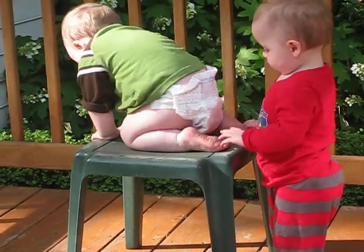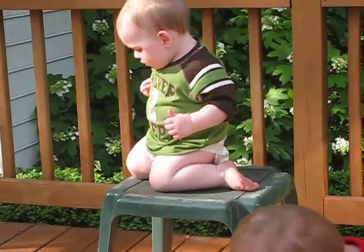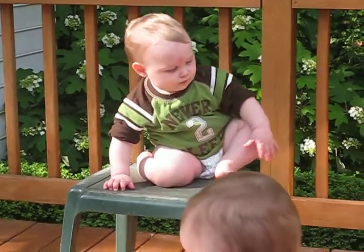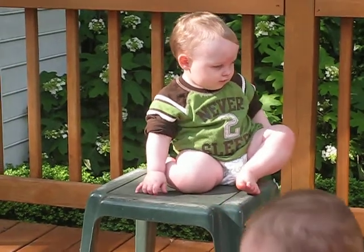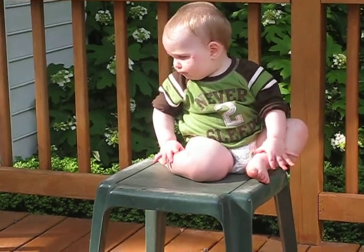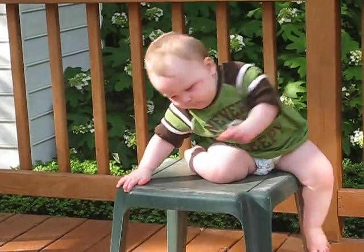Look at you, look at you, up on the table! This is the next step from getting up on the couch for the first time by himself today. But she's now done it about 200 times — this is just the next step. Climbing shall continue!